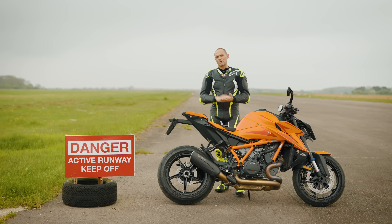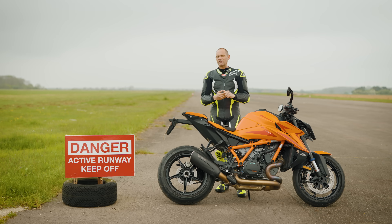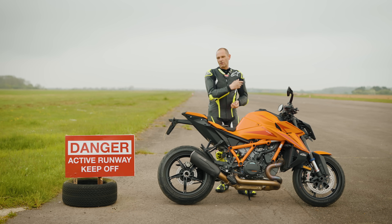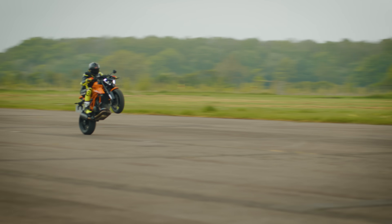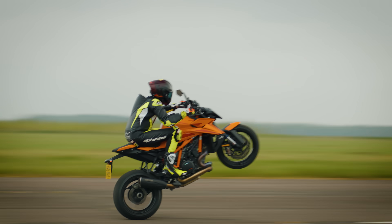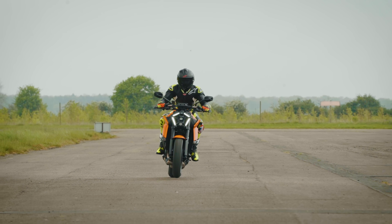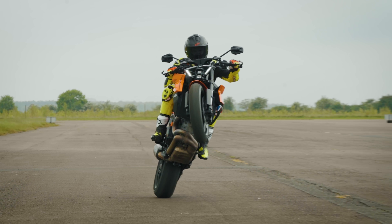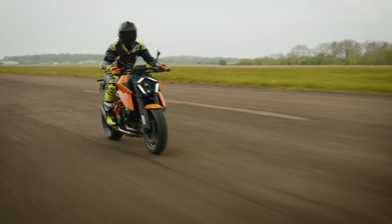Number four: although you can't do balance point wheelies with this wheelie control, it gives you the feel of what a real wheelie feels like in relative safety. If you've got an airfield to play with like this, you can get the sense of what that front wheel feels like when it starts to go light, because it's quite an alien feeling. Even having the front wheel off the ground by two inches feels like you're going to flip it. If you can get used to the wheelie control with the electronics, at some point you'll have the confidence to do a real wheelie, turn the wheelie control off and just keep on trucking.